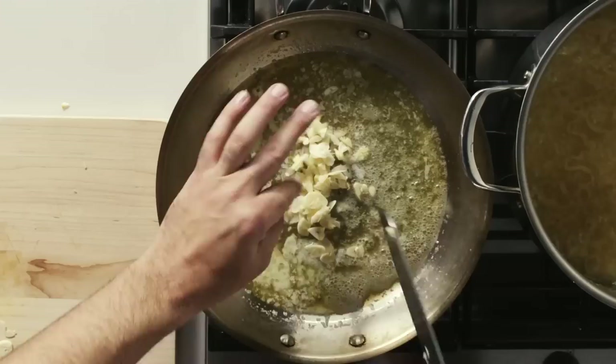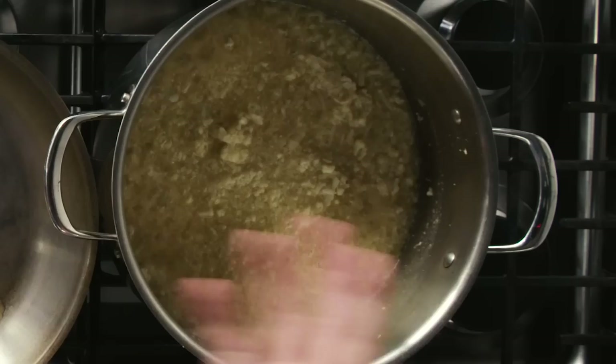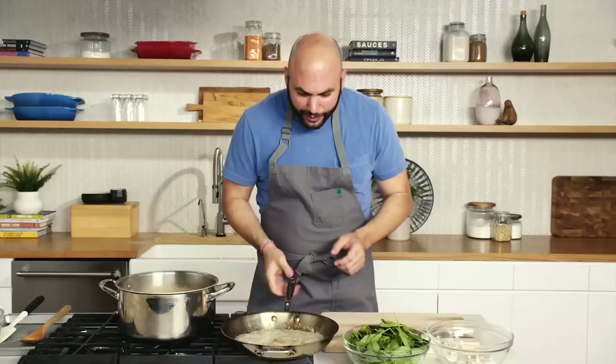Our butter has just melted. You see the clear area — that's the pure fat — and then you see these white bits, which are the milk solids in the butter. By browning those milk solids, we get this nutty flavor, which is delicious. Our porridge is simmering nicely. I'm adding a touch more water. You can let it cook down further without adding water if you want it thicker. We're seeing our garlic browning and the milk solids starting to become golden brown, which means our butter is browning as well.